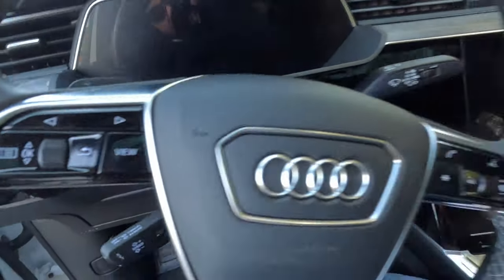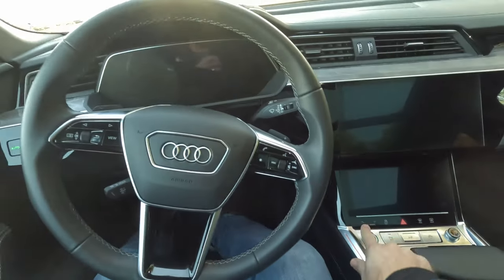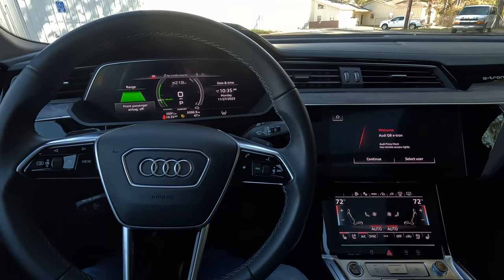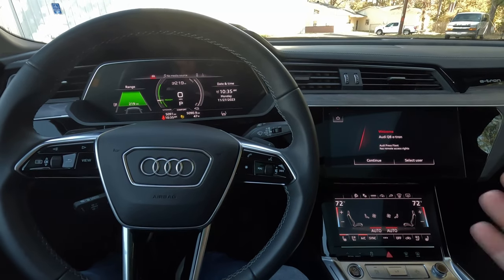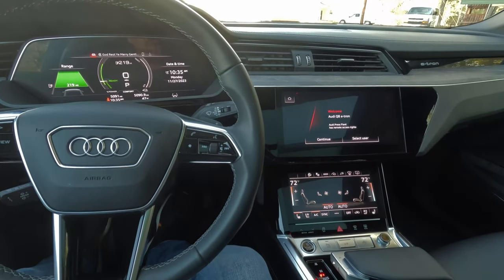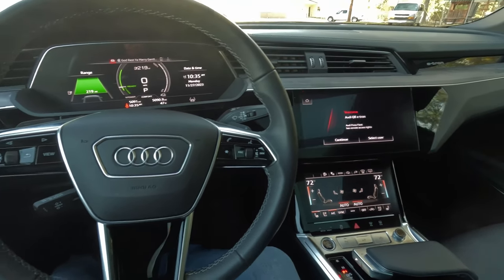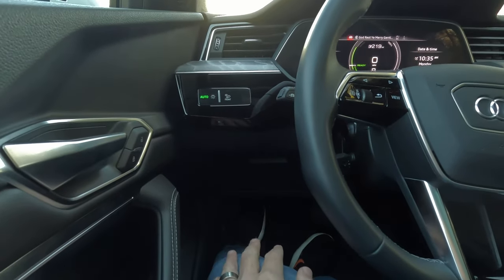Let's go ahead and get out of this cold weather. Put our foot on the brake and start the vehicle up — since it's electric, nothing really happens; the electronics just come on, no big fanfare. It does start getting us nice and warm in here. We have quad-zone automatic climate control — dual zone front, dual zone rear.